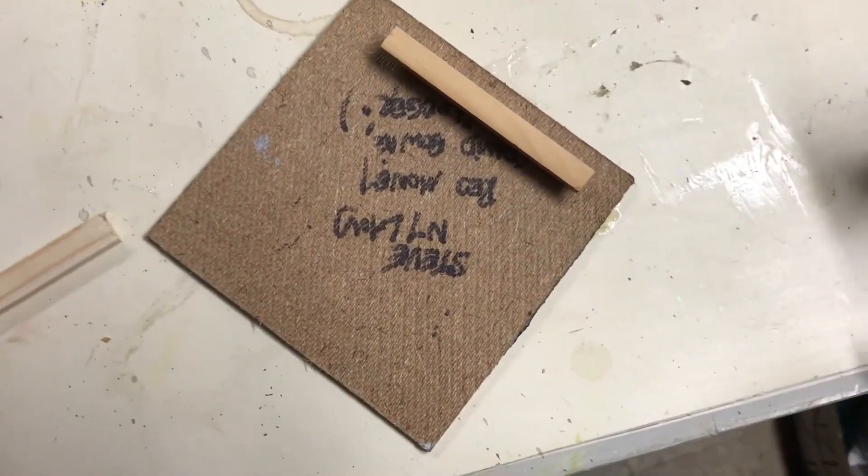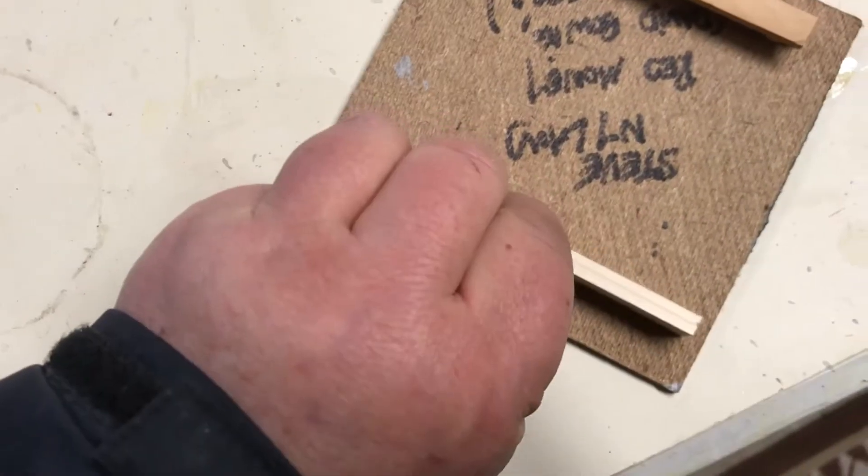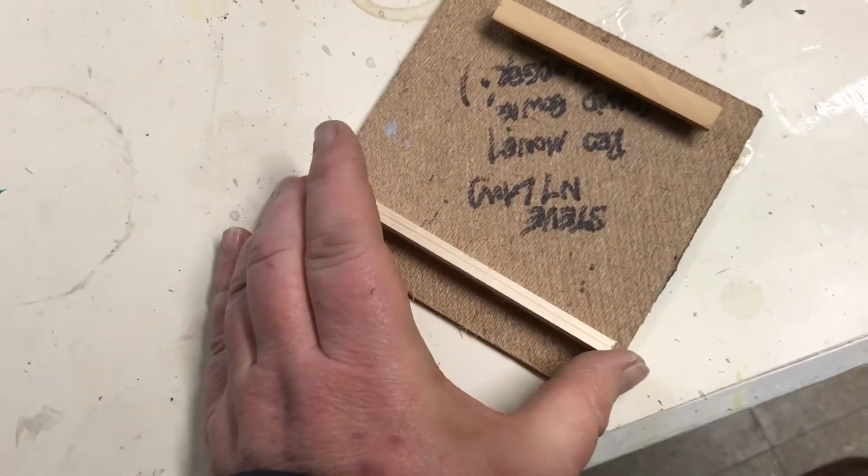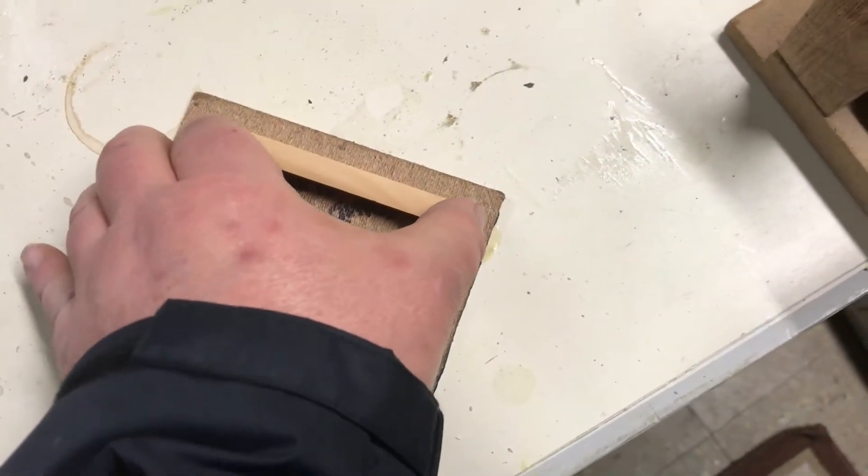Or, these are so light you can even use a thumbtack pushpin and a little bit of Gorilla Glue. Two of them to keep it a nice even distance from the wall, looking squared off and professional.